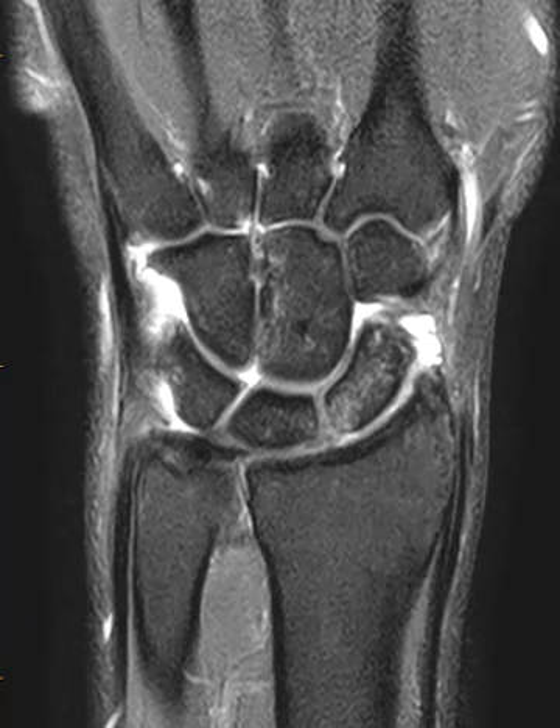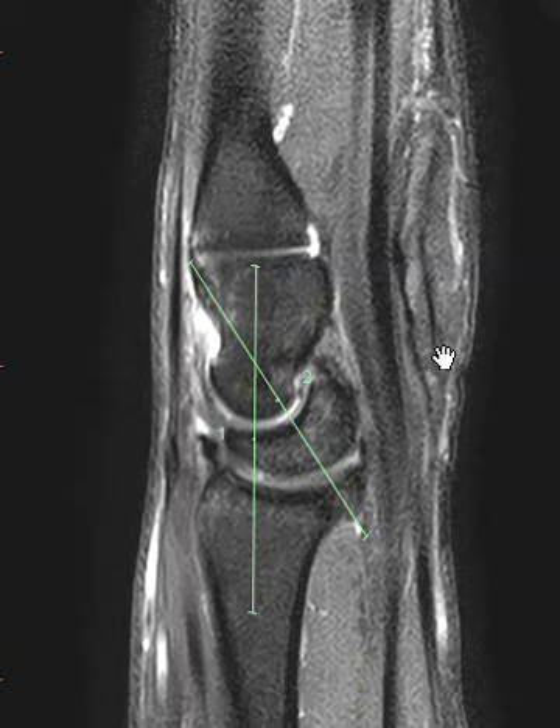Now we're going to go to the sagittal view to look at the capitate bone and the orientation relative to the lunate bone. This is the lunate bone — it looks like it is tilted dorsally at this angle. We have the angle of the capitate bone here. We should see the lunate bone as a cup, perfectly positioned underneath, with a nice straight line between the radius, but instead it looks like the lunate bone is subluxed in the palmar direction. We see it is tilted backwards, so we have an abnormal angle here — this is about 35 degrees. Normally this should be less than 30 degrees, so we know that they have ligamentous instability.